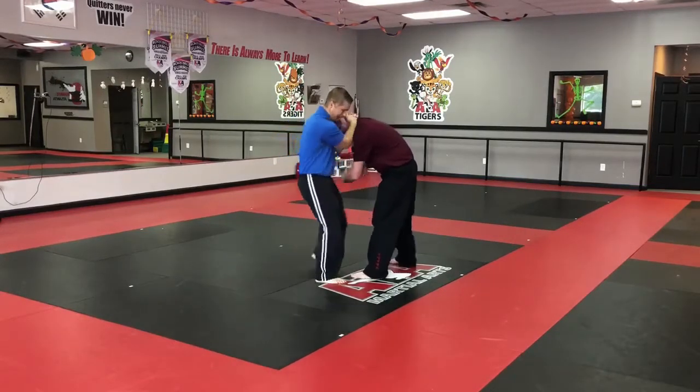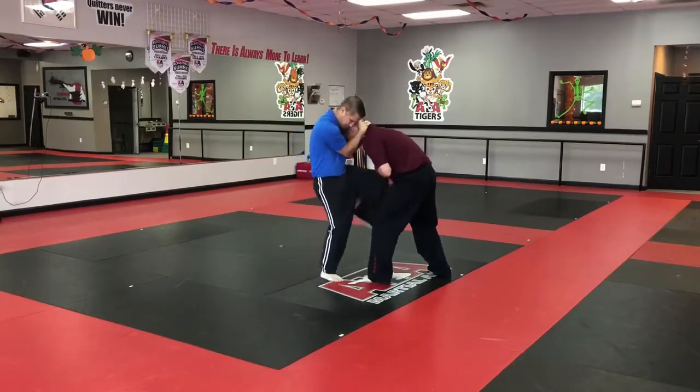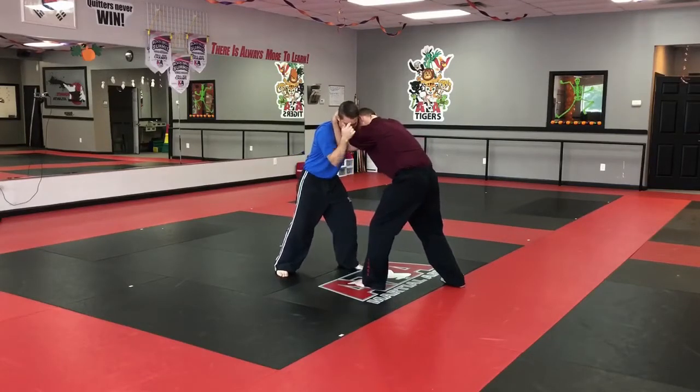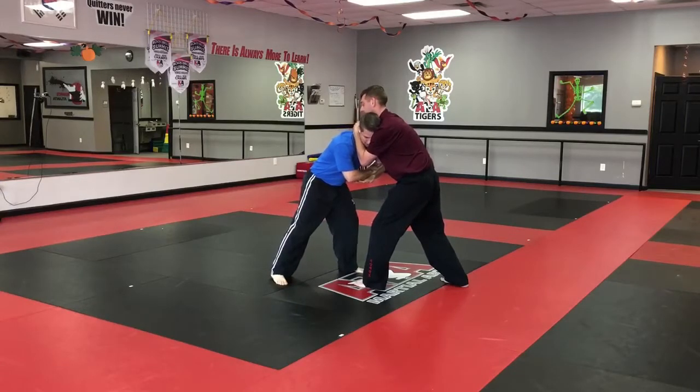He's going to block, and then as he comes, he's going to try to get one hand to go up in between my arms. He's going to reach up, grab my neck, pull my head to his shoulder — and now I'm on defense. Now he's going to knee strike.